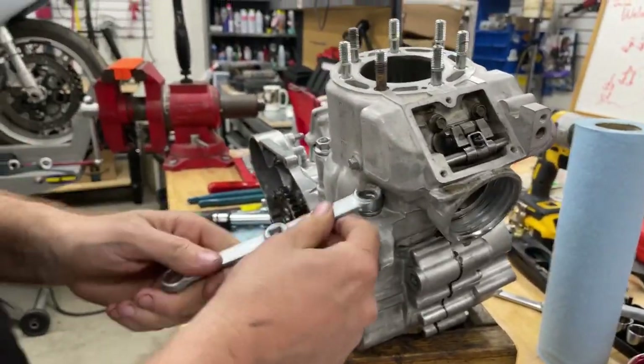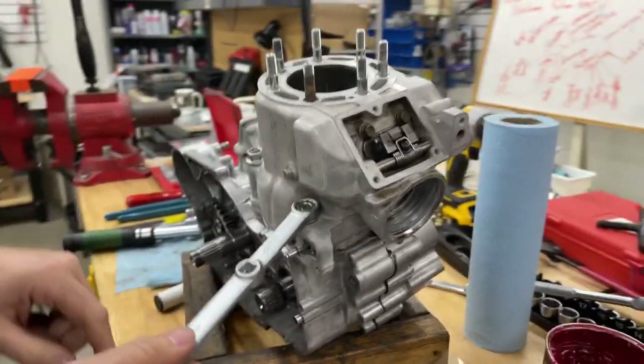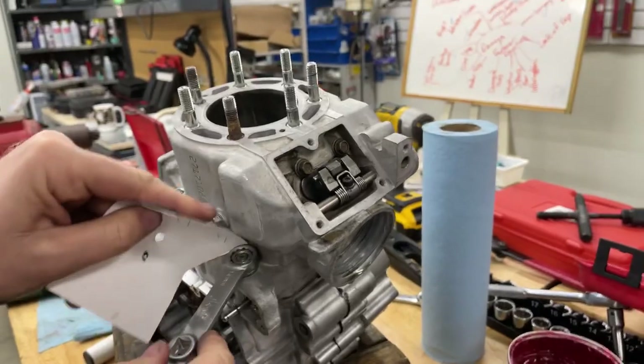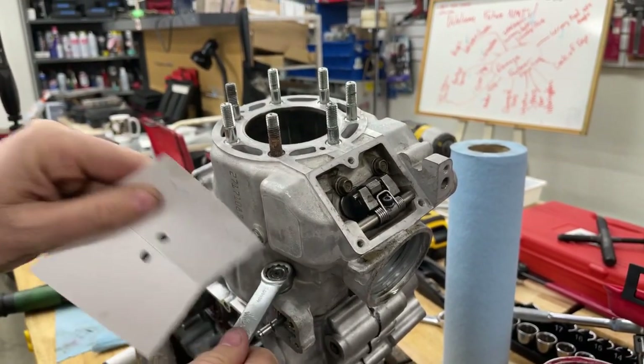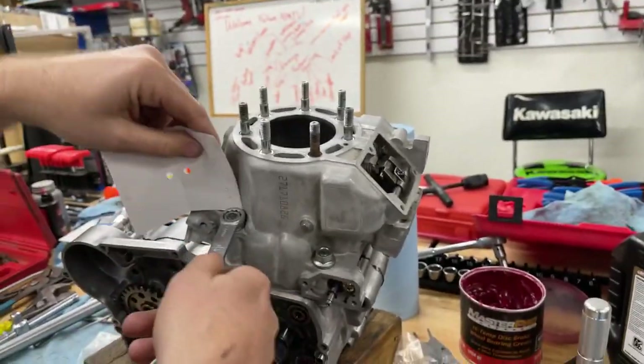Took a lot more off that time. See how we're not dragging there now — trying a couple different spots. I'm not touching the cylinder. If I really wanted to verify, I could make sure a business card or piece of paper could fit behind the head.